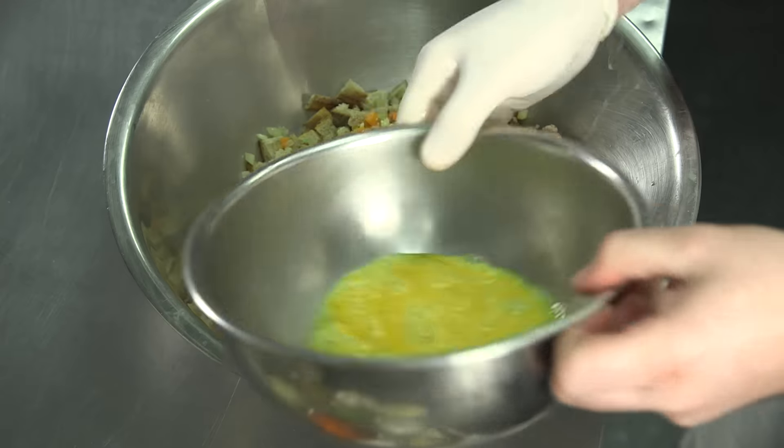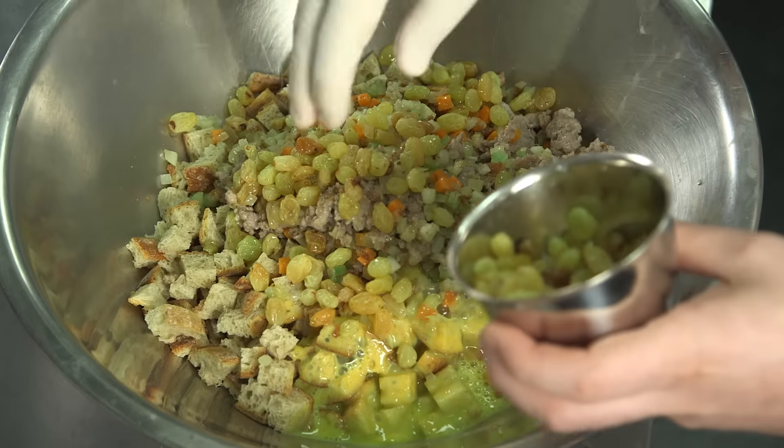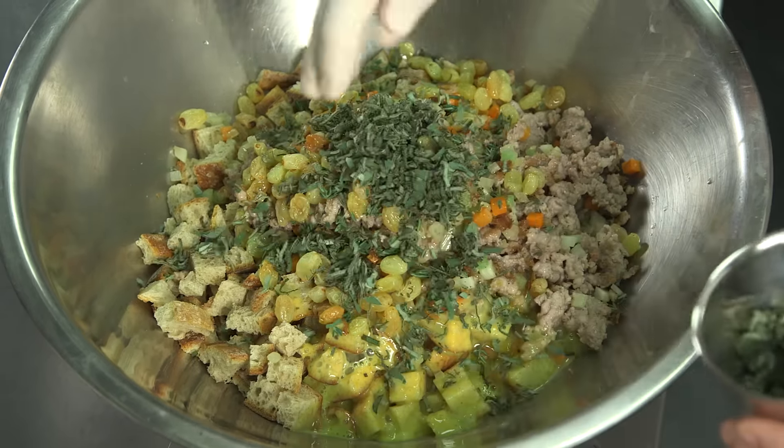Whisk the eggs and combine them with the sautéed vegetables, dried bread, raisins, thyme, and sage.